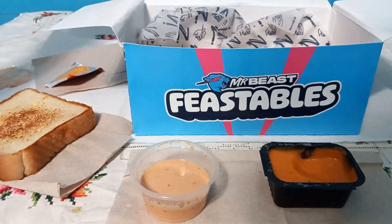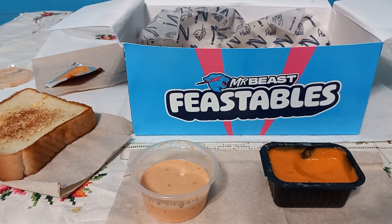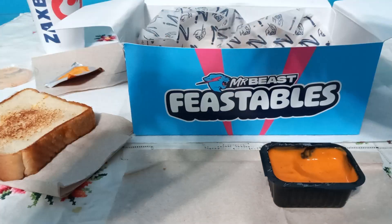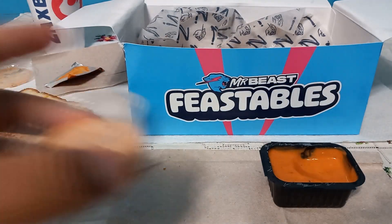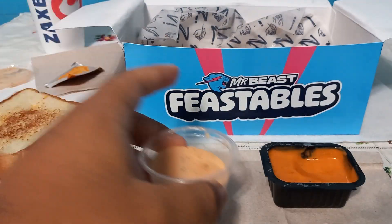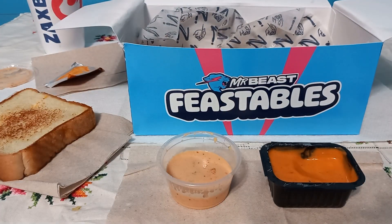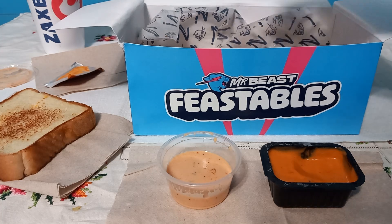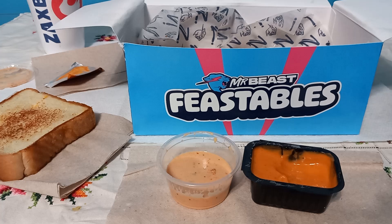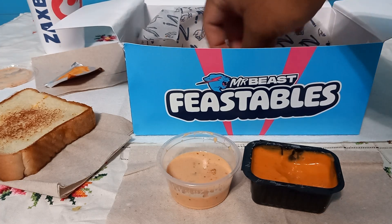Let me try some tea. That's good. There's nothing to complain about here — it's a good meal. The only thing I don't like is that it could have included something else, like more chicken. It's very mid in that regard.